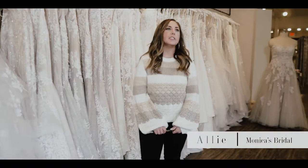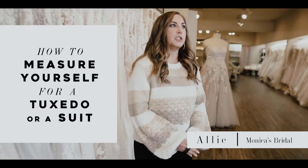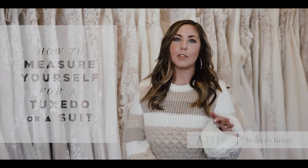Hey y'all, it's Allie. Today we are going to teach you how to measure yourself for a formal tux or just a suit. They are the same thing pretty much except for a little bit of fabrication, so don't overthink that part.